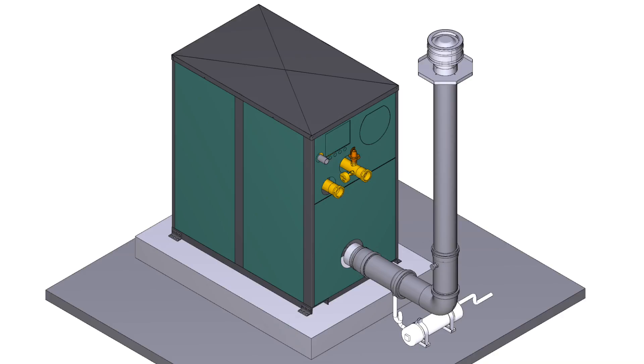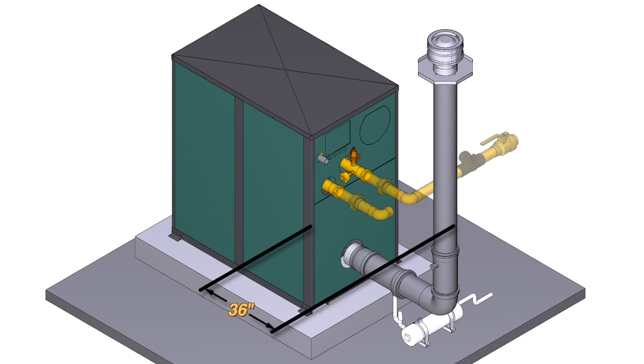Raypak recommends a minimum of 36 inches from the rear of the unit to the outside of the elbow to allow adequate space for plumbing and service.